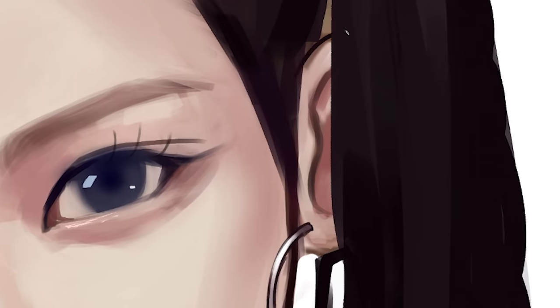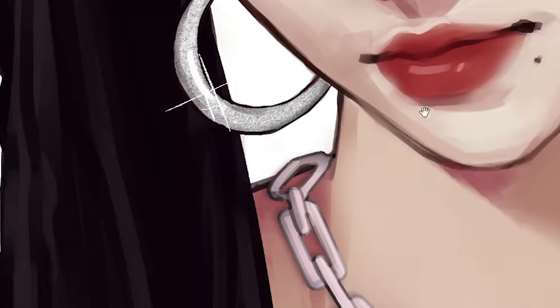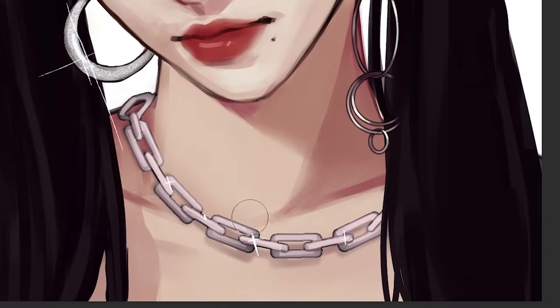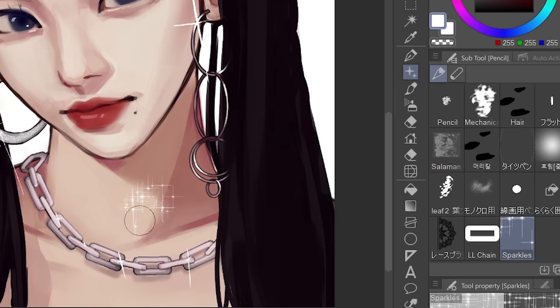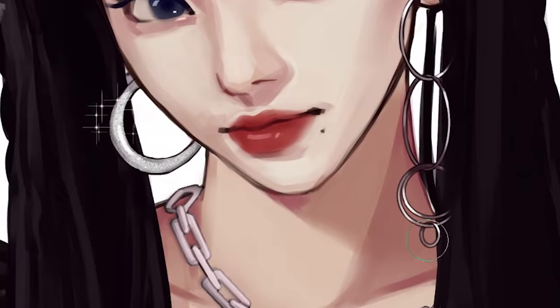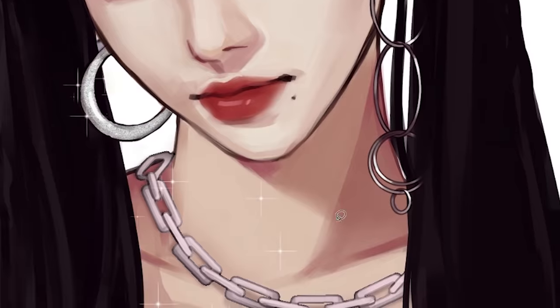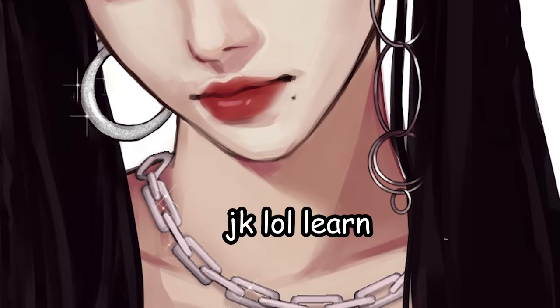Remember when I said we're gonna put some bling bling? Let's put some bling bling over the jewelry and just make it long like that. I downloaded a sparkle brush from the asset store and just slapped that on there — remember, not too much. The moral lesson in this video is that I'm very bad at jewelry, but if you're as bad as I am, you can actually cover it up with some bling bling.